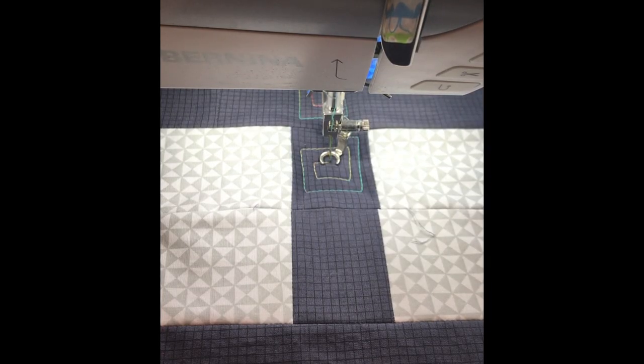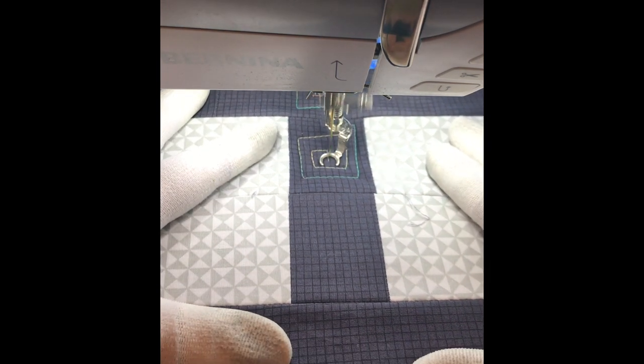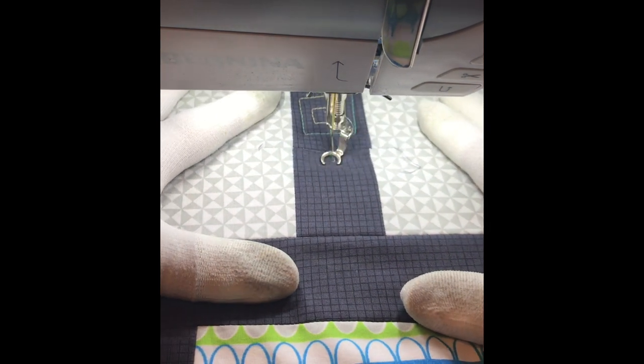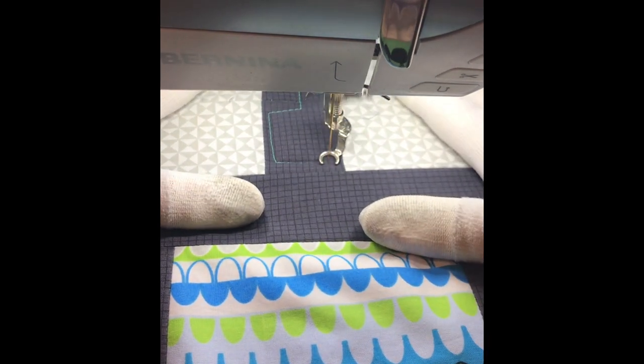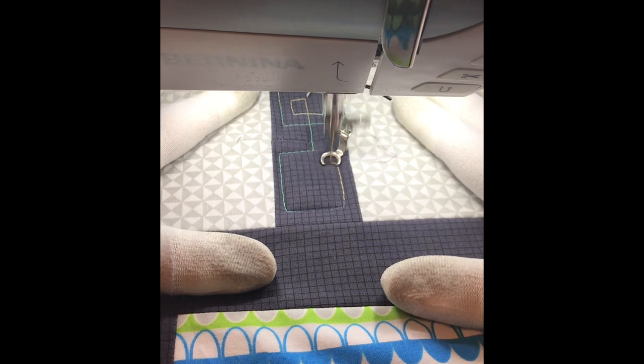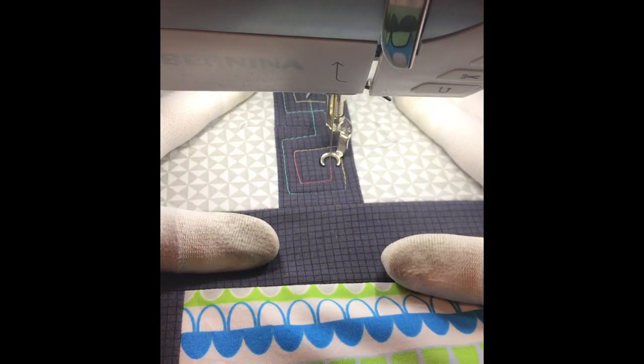Here's the design I'm stitching called spiral chains. None of the design is marked and it's all quilted freehand. I'm making each of the square spirals about the width of the area that I'm stitching so that I don't have to mark anything. I just fill in all the shapes and I don't worry about the design being perfect.